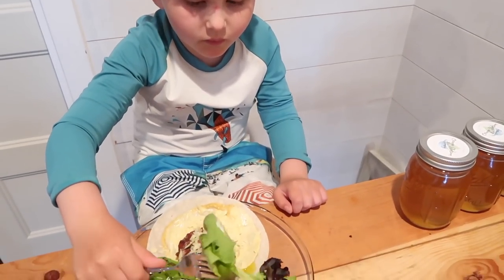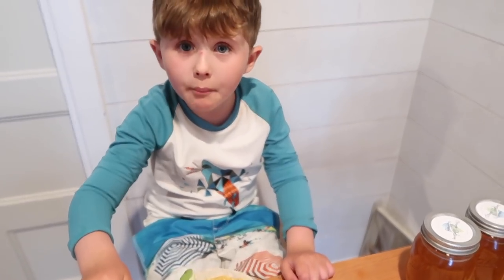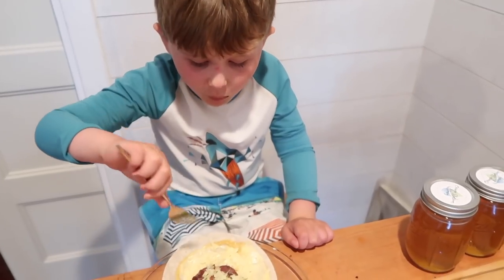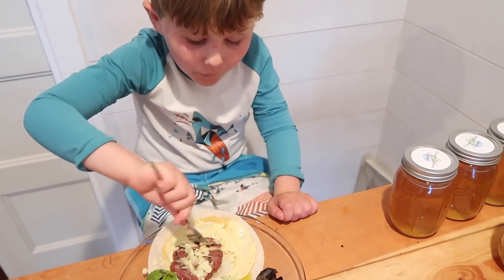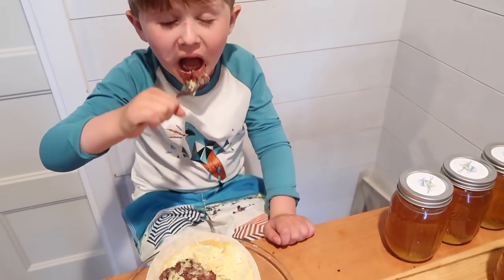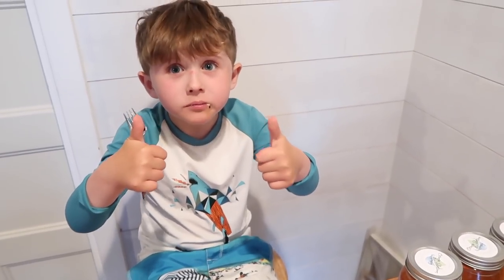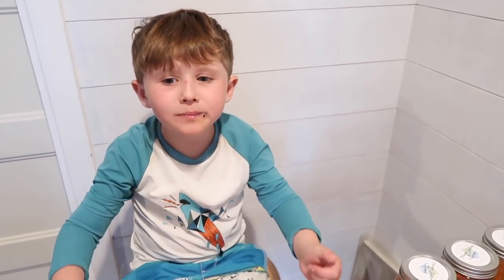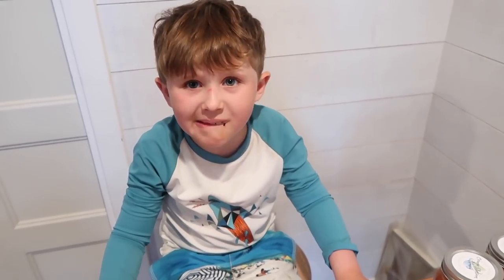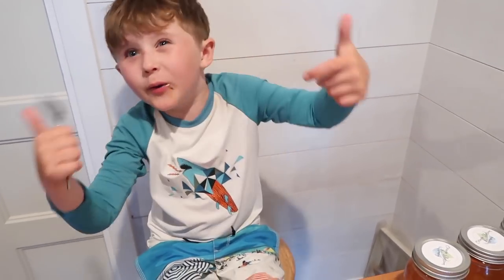So you're just going to use your fork to eat it? You're not going to pick it up with your hands? Yeah, I'm not, because it's easier — I don't get to drop anything. Give us a bite of the burger and let us know what you think. You like it? Mm-hmm. What does it taste like? A bit of good. Is it smoky? Yeah. Two thumbs up? Awesome. Yep, two — better than one.